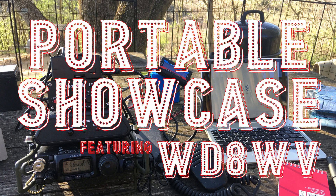Welcome back guys, this is Jason KM4ACK. Today I want to feature another portable setup, this one by WD8WV. Stick around and we'll get right to it.